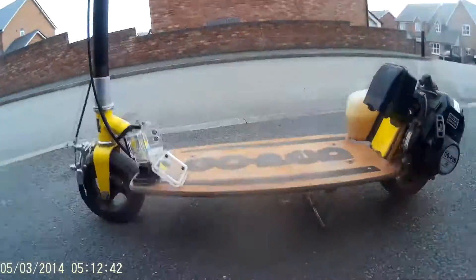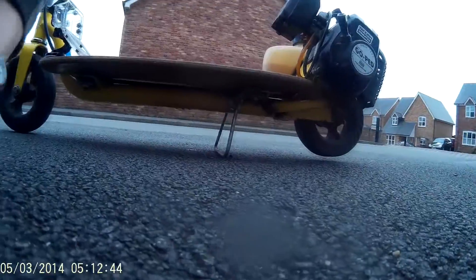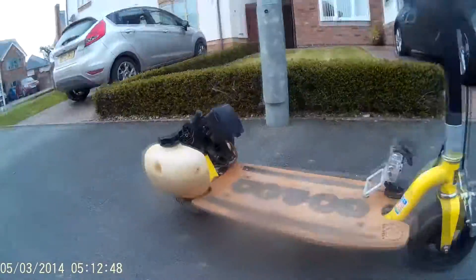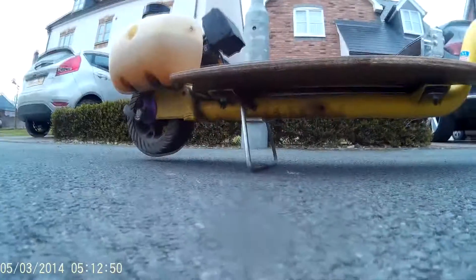What's up guys, SJReviews here. On this video I'm not going to be really doing a review, I'm going to be showing you the GO-PED in action. I loaded it all up so I hope you enjoy the video.